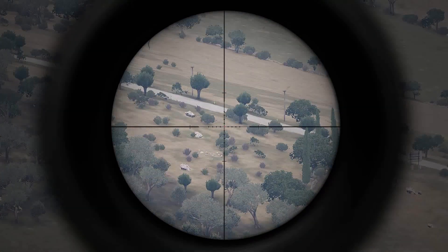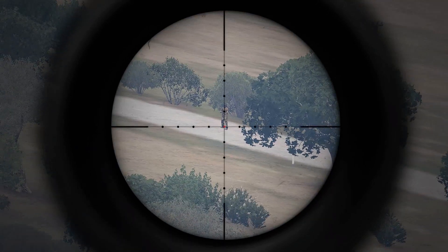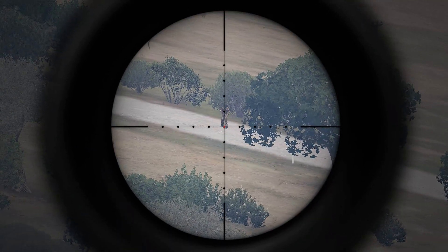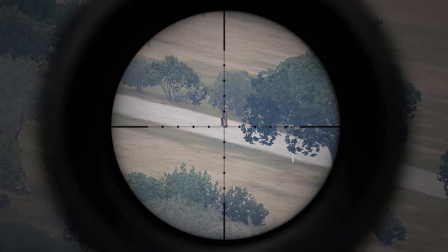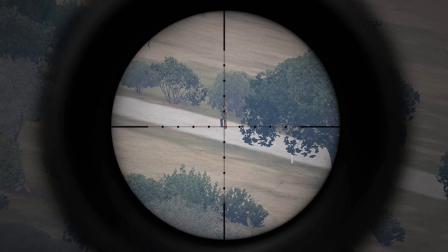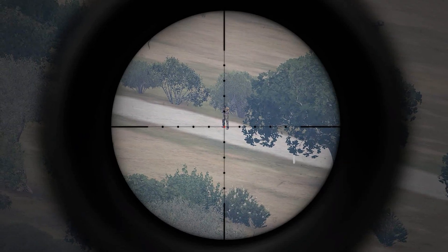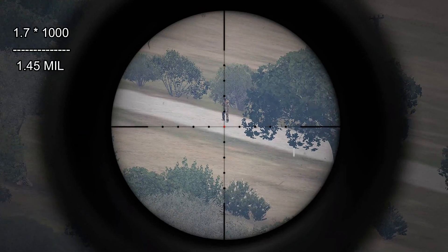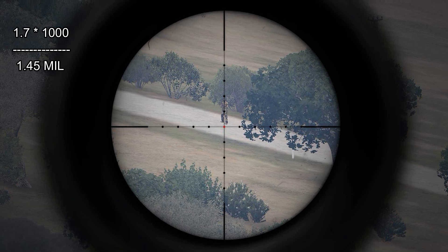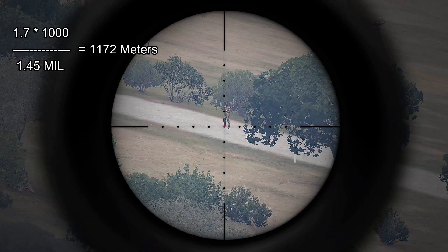Let's find this other officer up on the road here. A little bit further. I'm going to line the mil reticle at the very bottom of him — that's about 1, 1.4, 1.5 — let's say 1.45 in this case. So 1,700 divided by 1.45 gives me 1,172 meters.